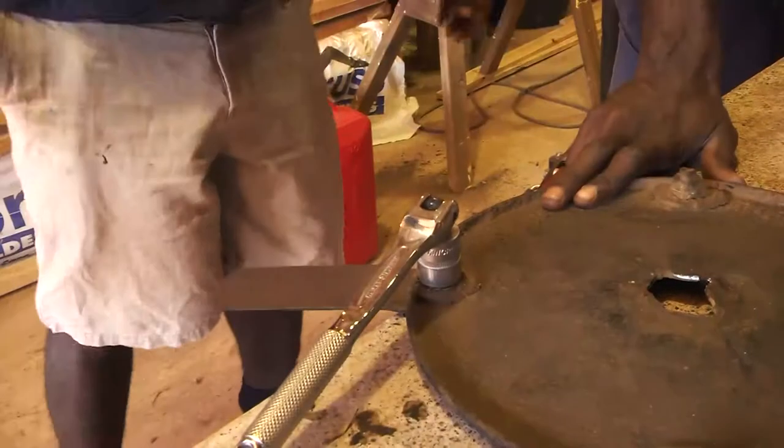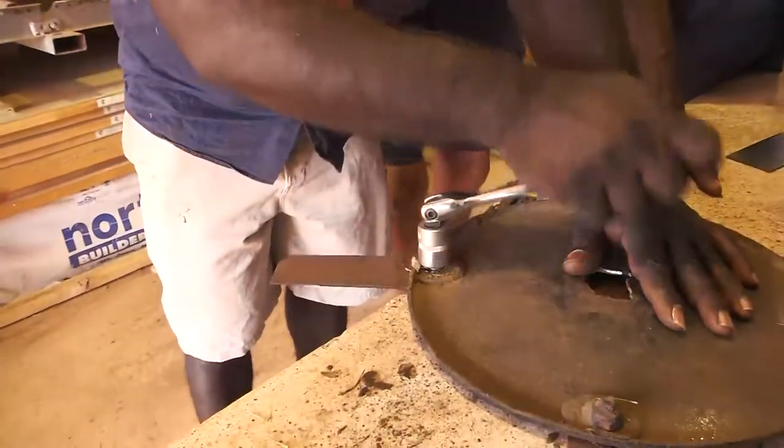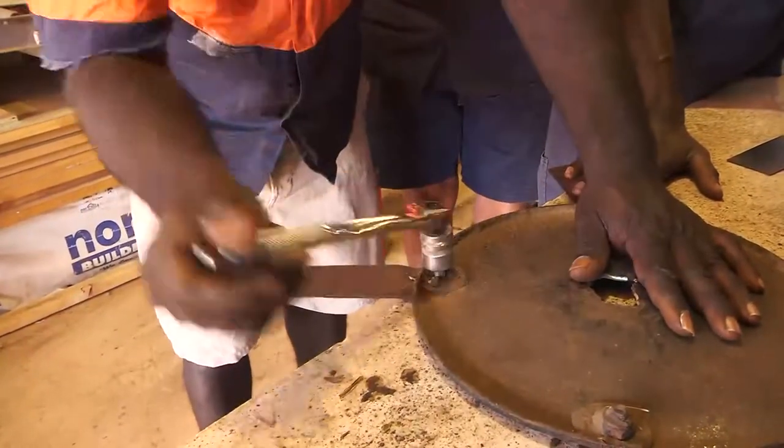Somebody can undo that one. You need to know where the washers go - they have washers in a special place.